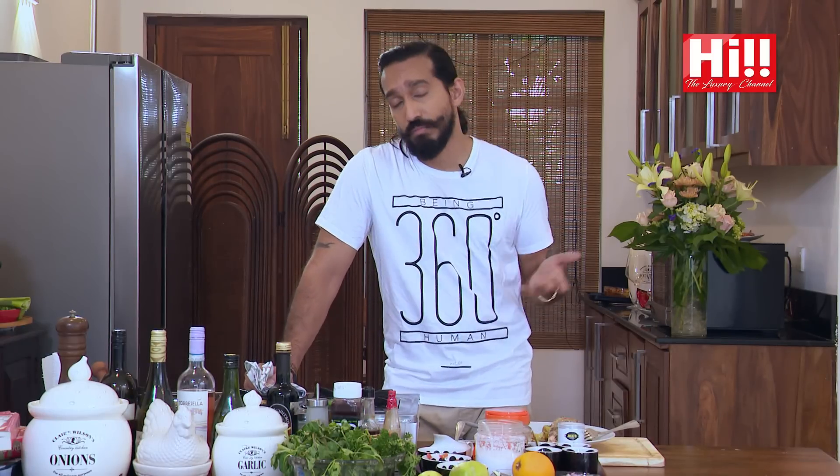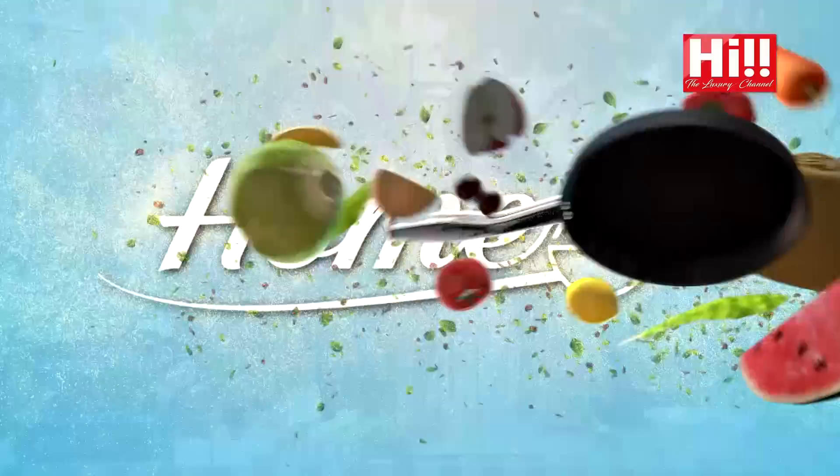It's a nice romantic dinner — make it for your girlfriend, make it for your husband, whoever you want. Until we join from another episode of Hi TV Homemade, I'm Sahan Hevadeva and I'll see you guys next week. Have a good night. I'm Jayani Senanayake and welcome to Homemade.